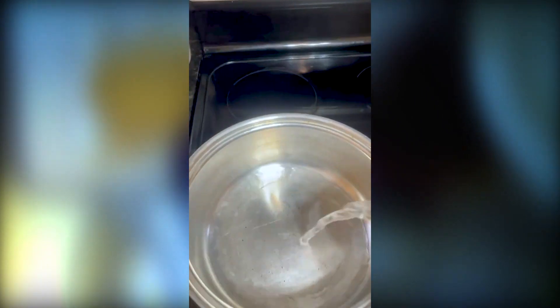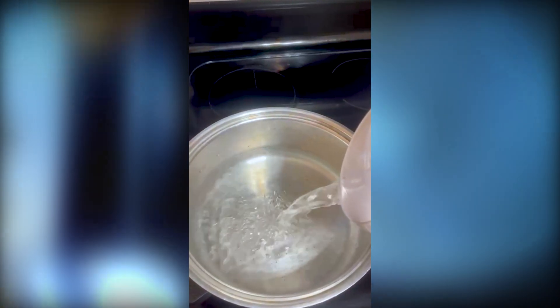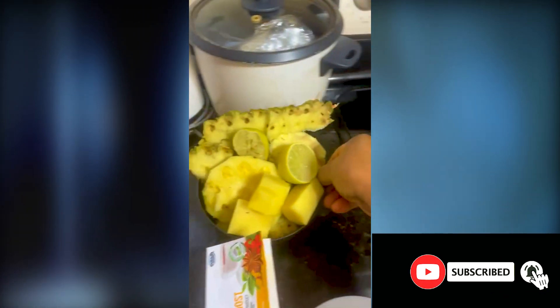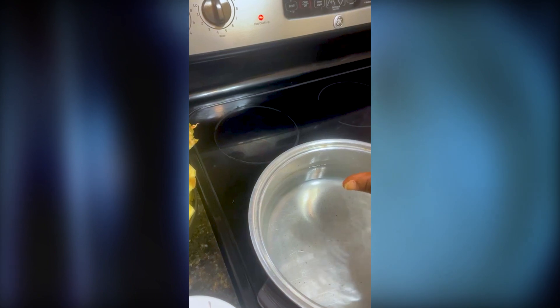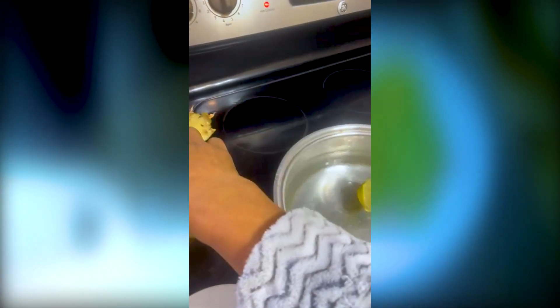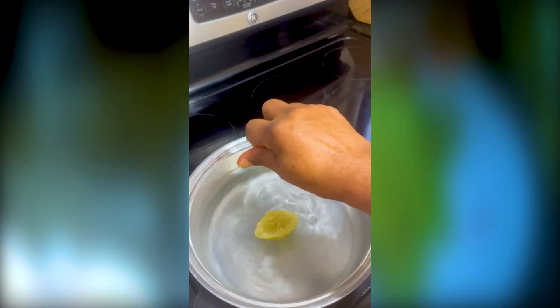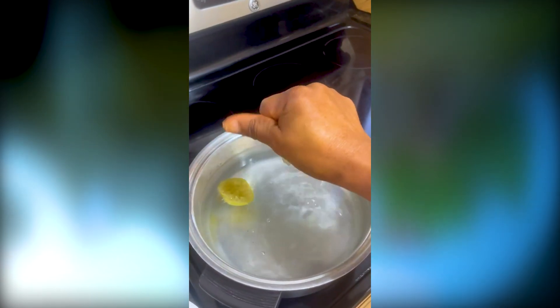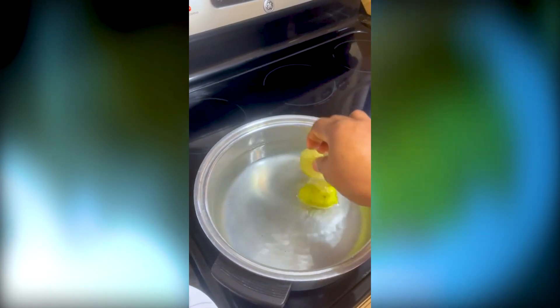First off, I'm gonna add some water to my pot. My lemon — I squeeze out the juice first, the juice goes in first. In this recipe, nothing is wasted; all ingredients here are medicinal. My pineapple skin is already washed — all the pineapple waste goes in the water.